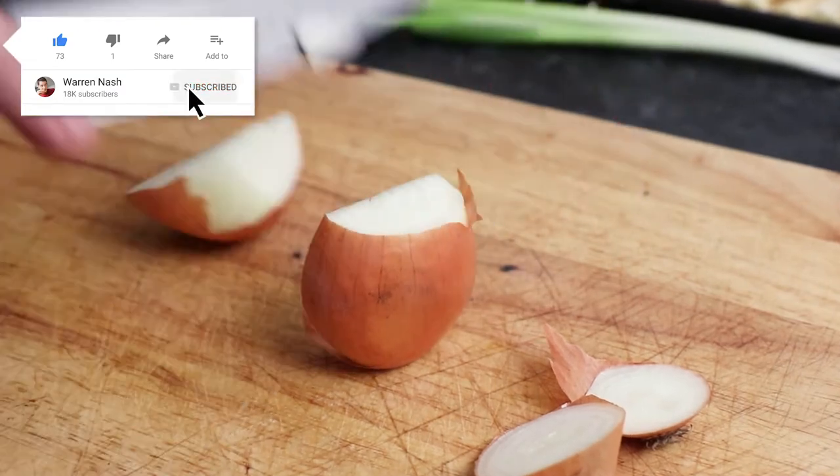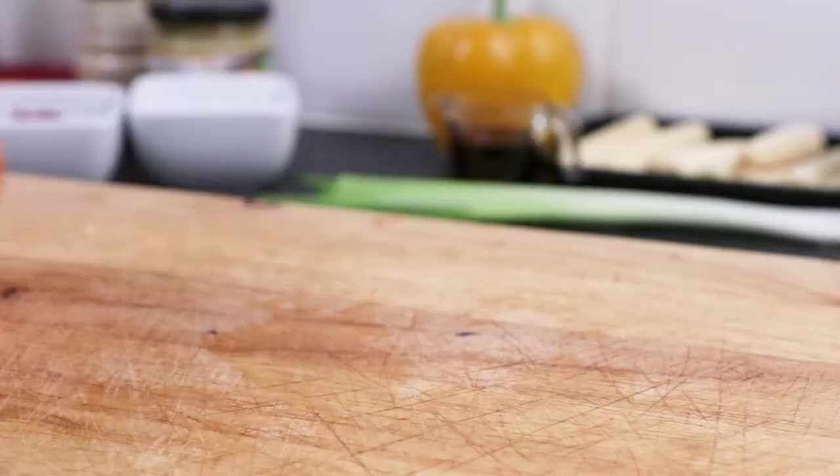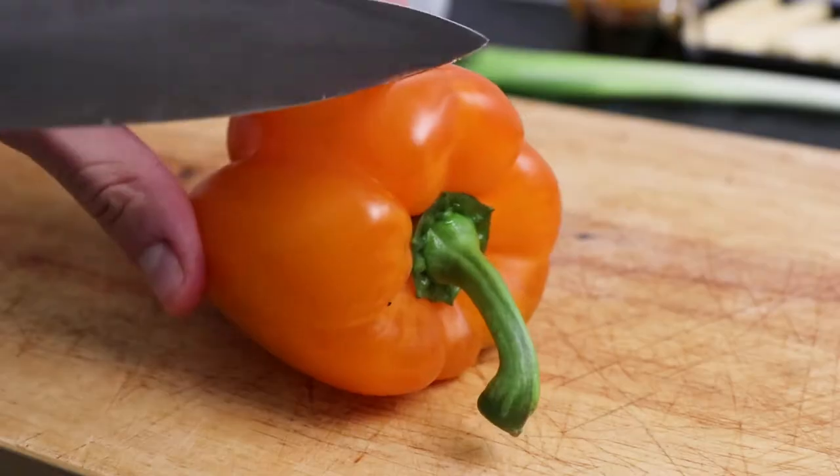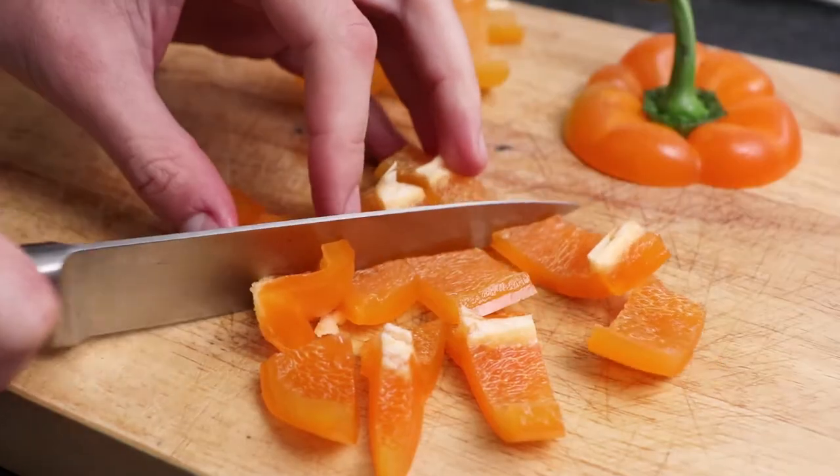To begin with, take one onion, slice the ends off, slice in half and peel. Then slice into half moons. Then take one washed pepper, cut the end off and de-seed. Then slice into strips and then chunks.